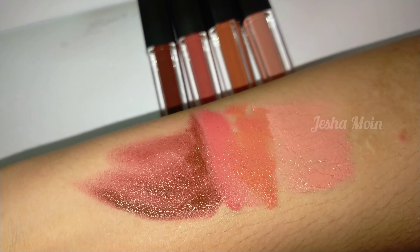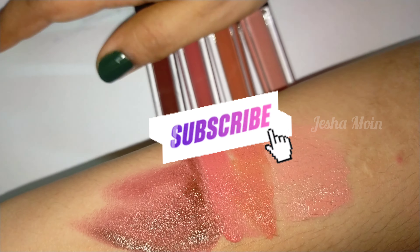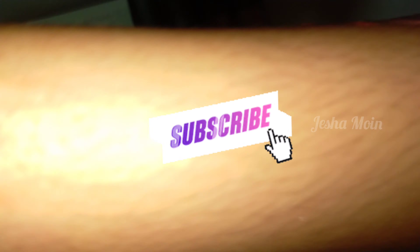If you like the video, you can subscribe to the channel. You can watch the reviews. Thank you so much for watching.